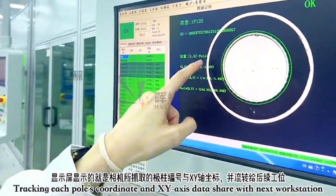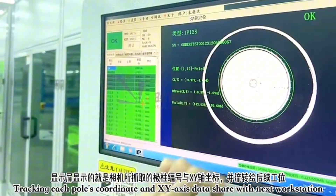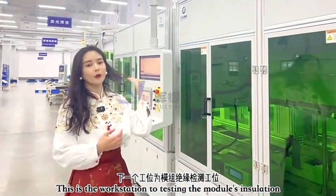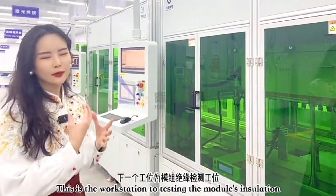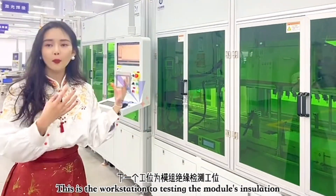You can see the camera working on pole 7 and pole 8, capturing the X and Y coordinates and tracking the positions of each battery terminal pole, then transferring that data to the rest of the workstations. After this, we move to the battery module insulation testing workstation, which tests the full insulation of the battery module.